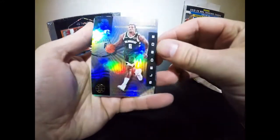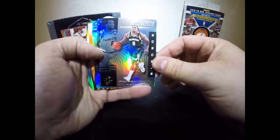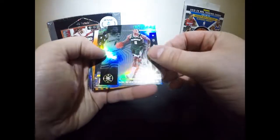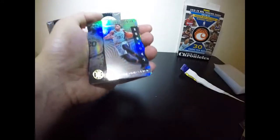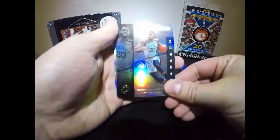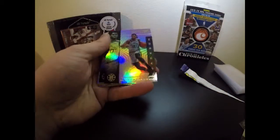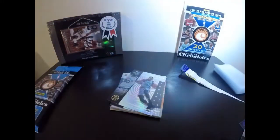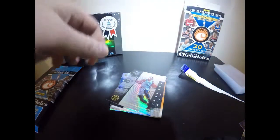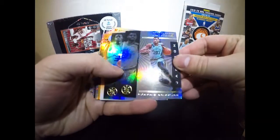Eric Bledsoe — shout out to my friend Danny who is a Bucks fan, that card might slide over to him. Bledsoe really wasn't that good in my opinion, but it looks good nonetheless. These cards honestly all look expensive. We also got Josh Jackson for the Grizzlies — that's nice.